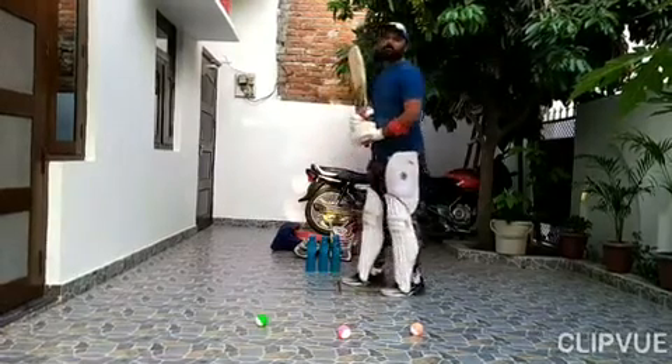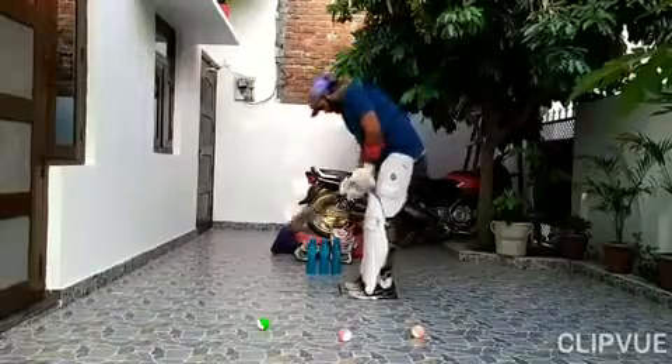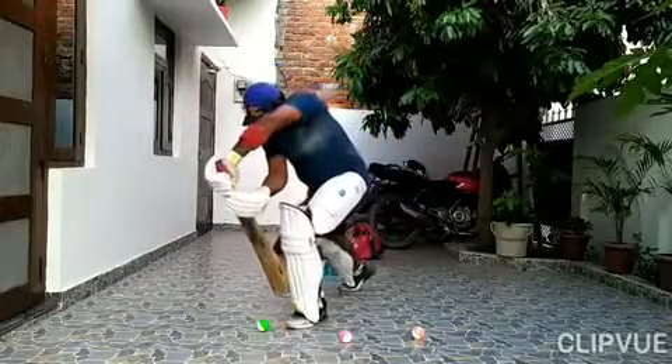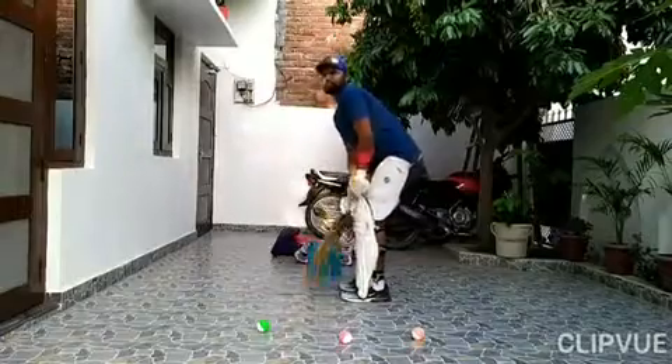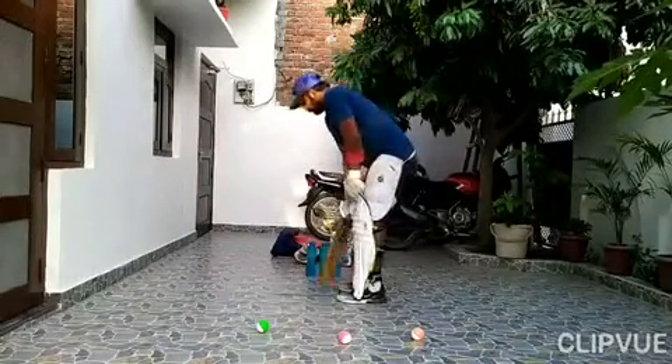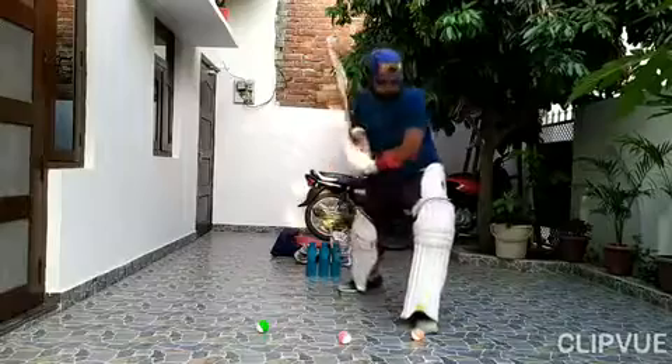This is complete. 1, 2, 3. 1, 2, 3. 1, 2, 3.